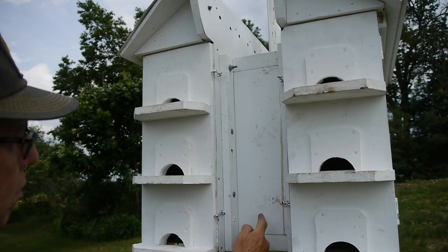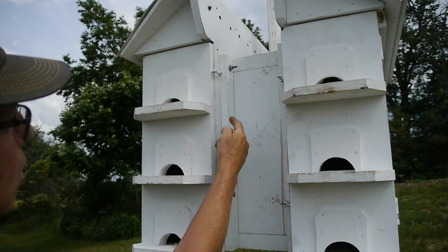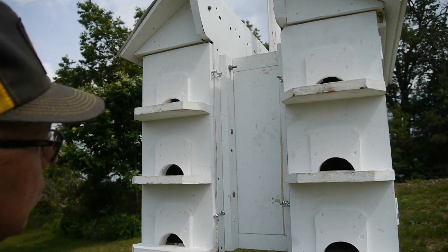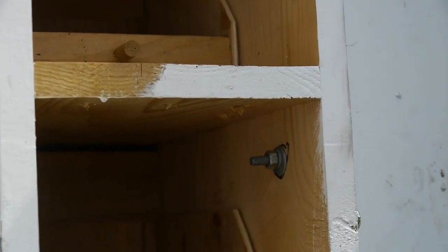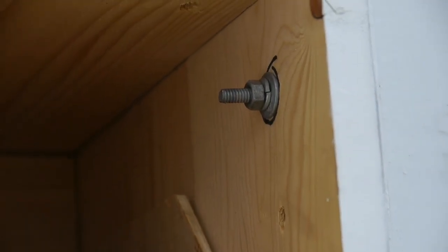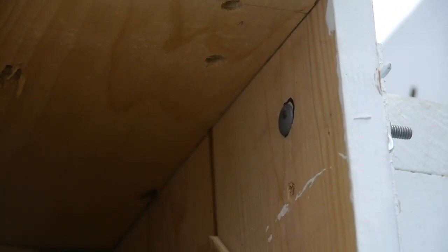I used a two-by-six here to connect these two houses together, and then I bolted through the house to attach it on both ends. There are six houses on this end and six on the other — there you can see those bolts. So I can take it apart if I ever needed to do some work on it.